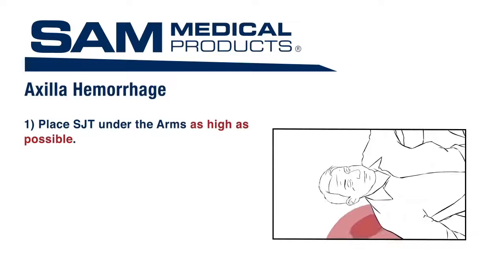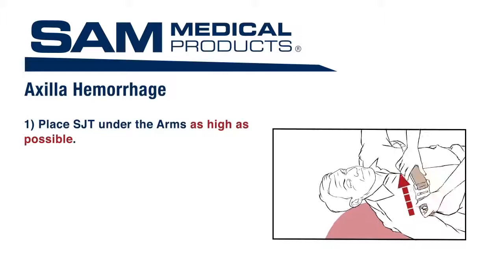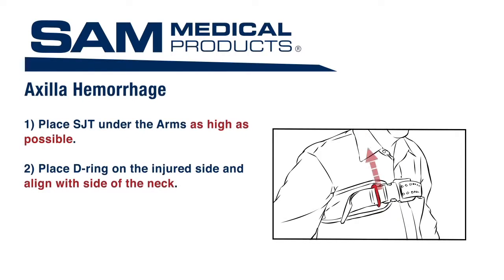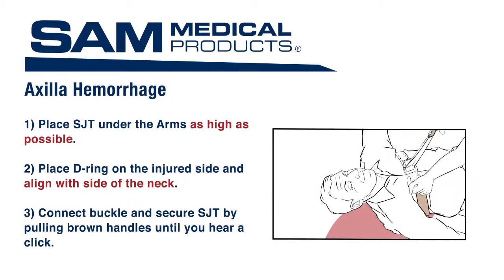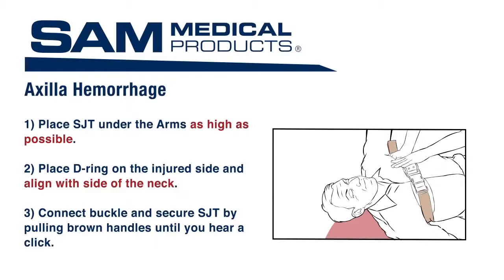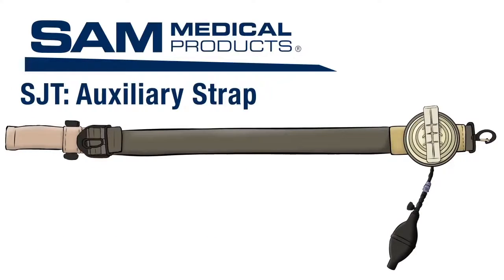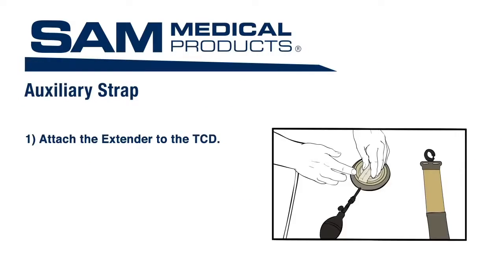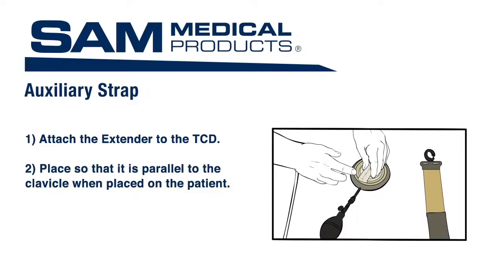To control axilla hemorrhage, apply the SJT to the patient under the arms as high as possible. Place the D-ring on the injured side, aligning it with the side of the neck. Connect the buckle and secure the SJT by pulling the brown handles apart until you hear a click. Maintain tension and fasten the strap in place by pressing it down on the Velcro. Next, locate the auxiliary strap and the TCD with the extender. Attach the extender to the TCD prior to application.